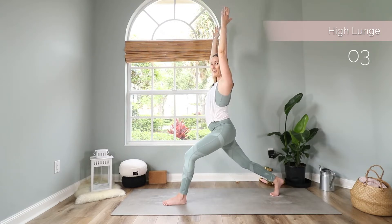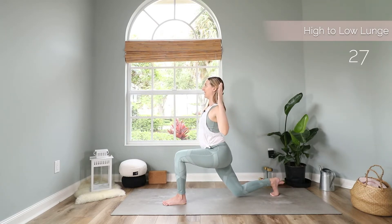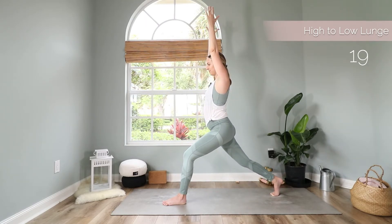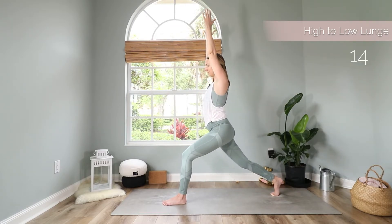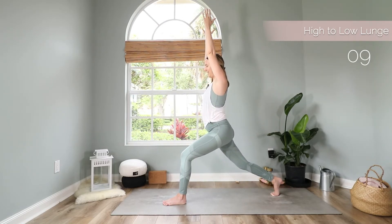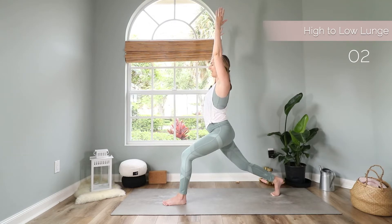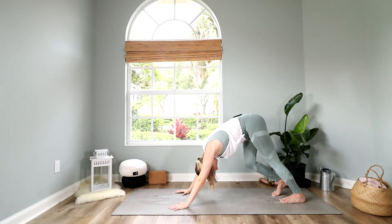Let's include our little cardio exercise here. Exhale to lower down, inhale up. Four more. Last one. Come back to a high lunge, bring both of your hands down, and step back to downward facing dog.